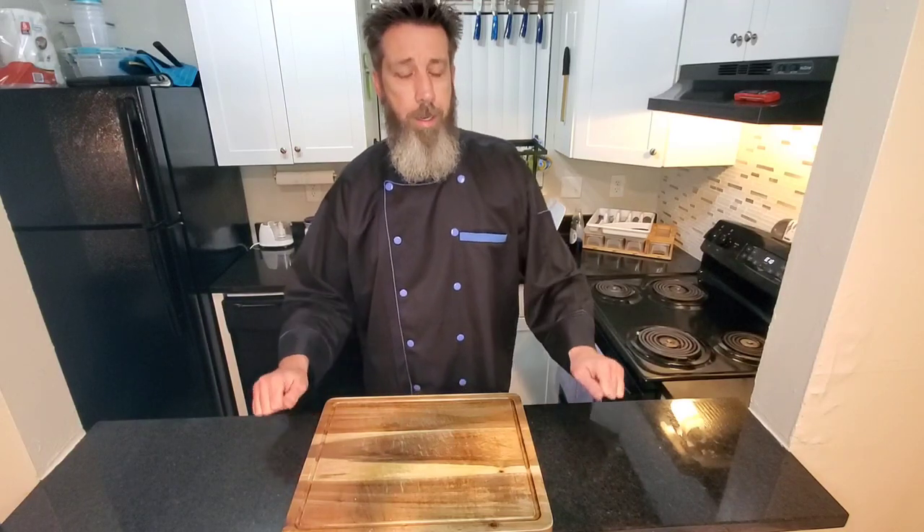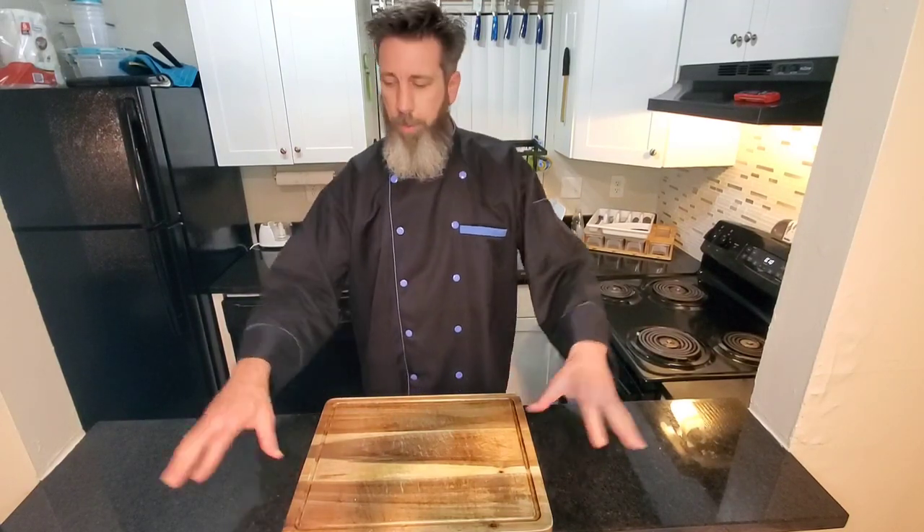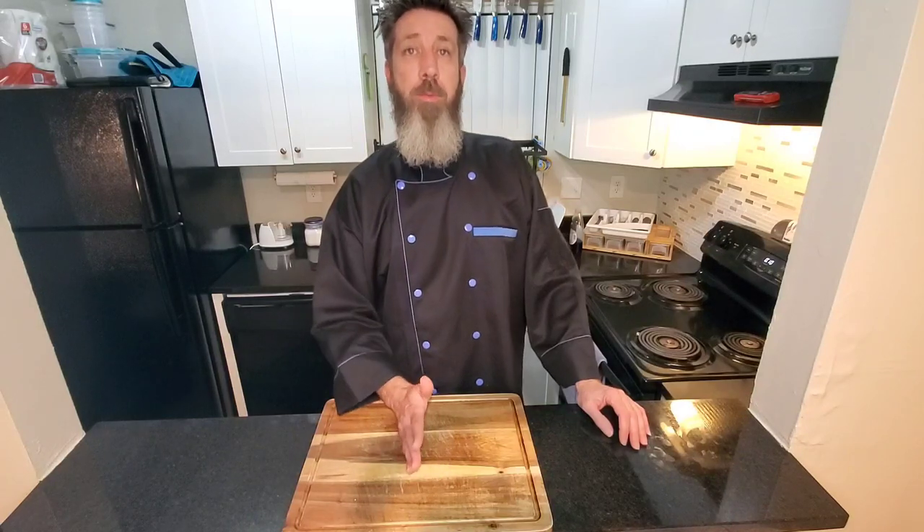What's up everybody, welcome back to my kitchen and thank you for coming to check out what Billy be cooking. Today we are doing a special recipe. I don't have anything up here right now because we're gonna do this a little different.